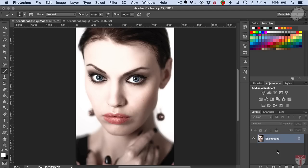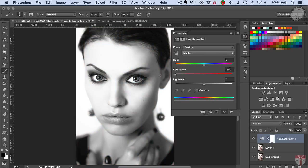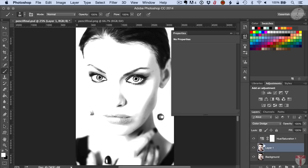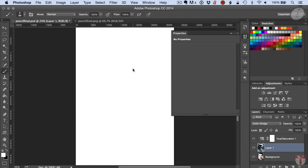Before I start any work I like to do a copy of the background — Command J — and then I'll work off of that one. I'm going to do a Hue/Saturation adjustment and just bring this down to minus 100. Then select the copy background and do a Color Dodge.